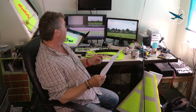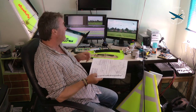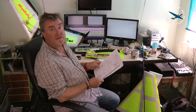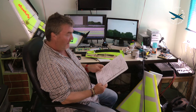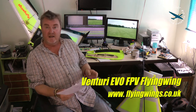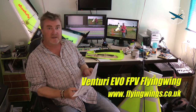Today we're in the edit suite at flypastrc.com - as you can see, it's the nerve centre of video creation. Once either myself or Mike has shot a video, it comes across here to be edited ready for YouTube and the like. Today I want to talk about another wing from flyingwings.co.uk - the Venturi Evo FPV.